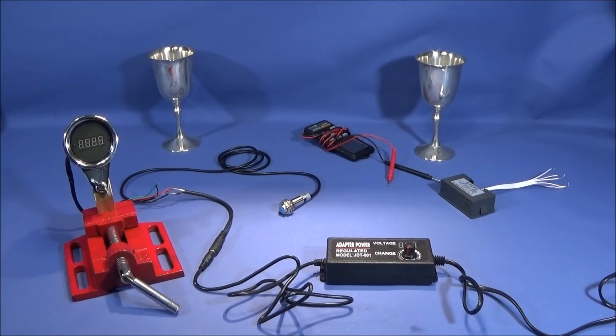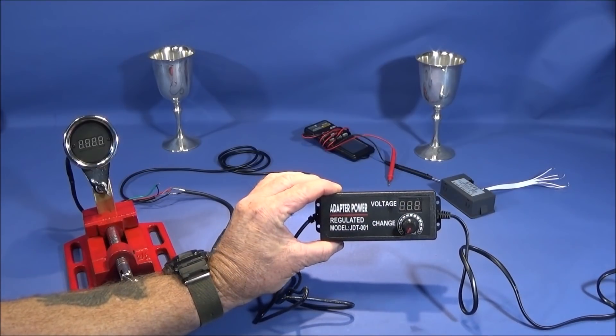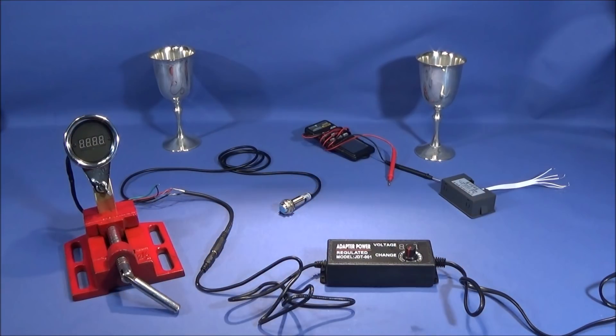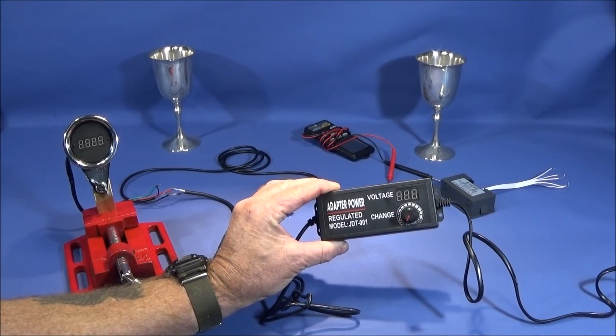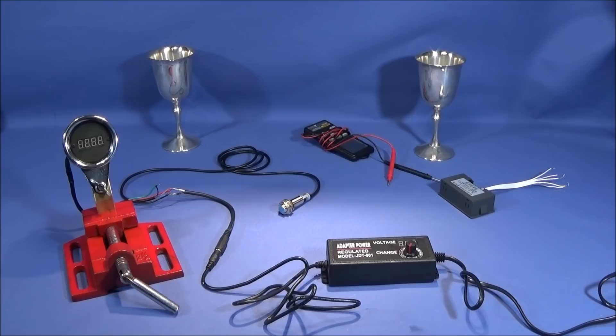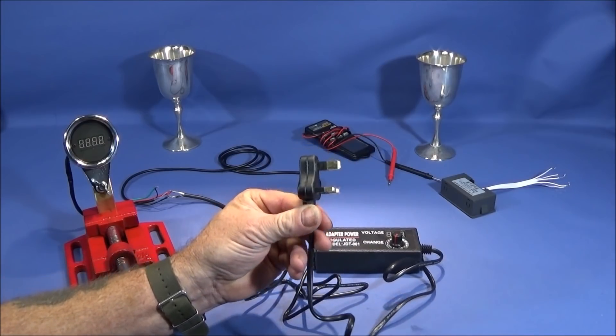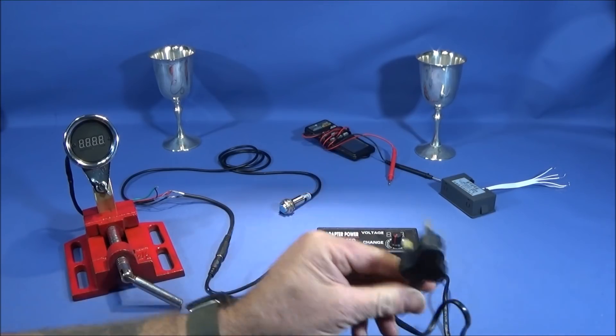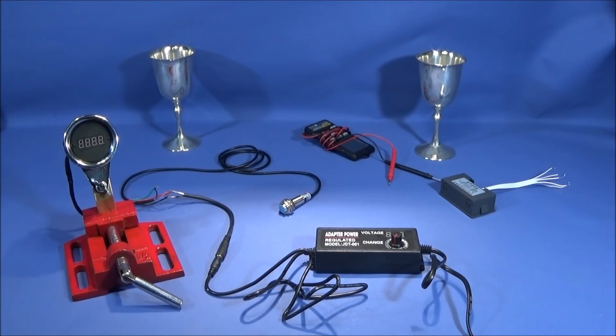To power up the tachometer today and test it, I'm going to be using this regulated power adapter with variable voltage. It has an AC input of 100 to 240 volts, 50 or 60 hertz, and an adjustable DC output voltage of 9 to 24 volts, an output current of 3 amps, and power of 72 watts. The one I'm using here has the English power plug — I've never seen one that small before, they must be saving on plastic, which is a really good thing. They also do it with the two-pin plug for the American market, and I'll put links below so make sure you choose the right plug for your country.